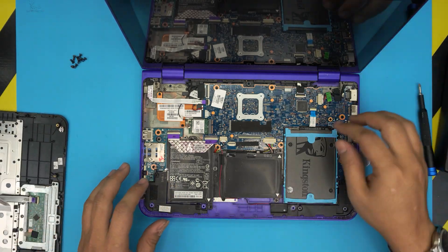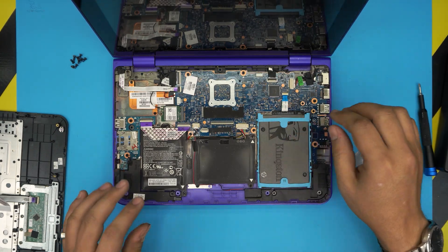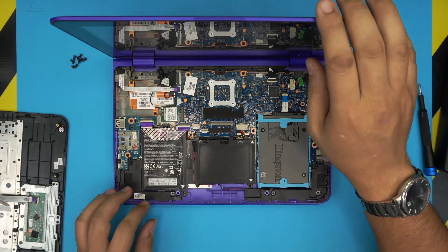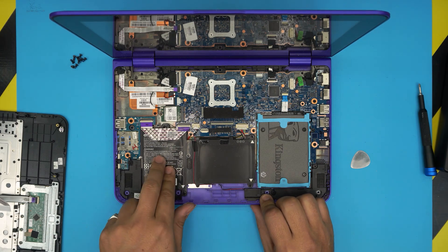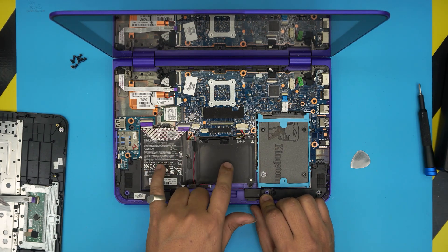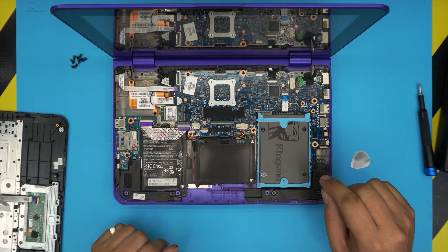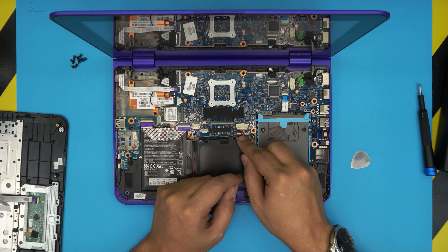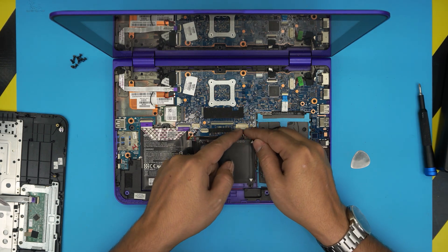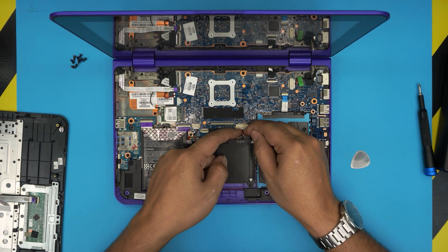Down here we already upgraded the hard drive to an SSD — I'm going to switch it back to a mechanical one. The battery is right in front of you. This battery is already inflated and blown, so it's probably not holding much charge. To remove the battery, grab it and put your fingernails right beside the hooks, then pull the jack backward to disconnect it.